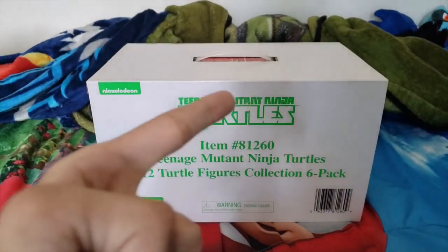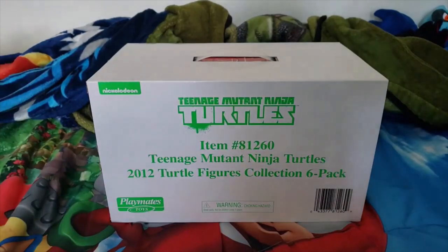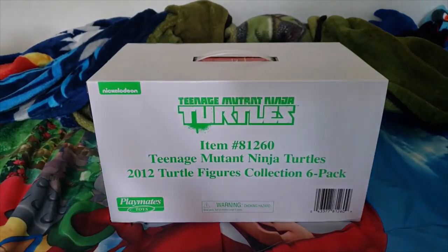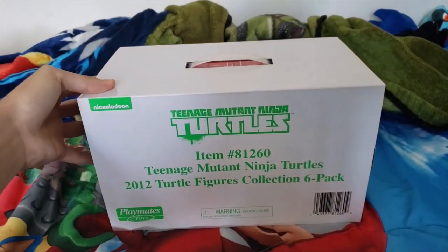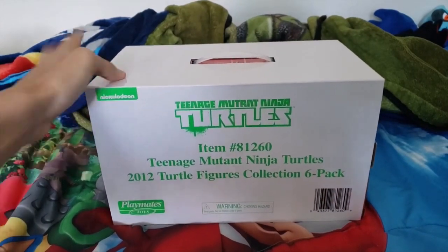Hey everybody, Super Sonic Fan 115 here, and today — oh my god — today is the best day of my life, because finally, after all these years, I've finally gotten my childhood TMNT 2012 figures.